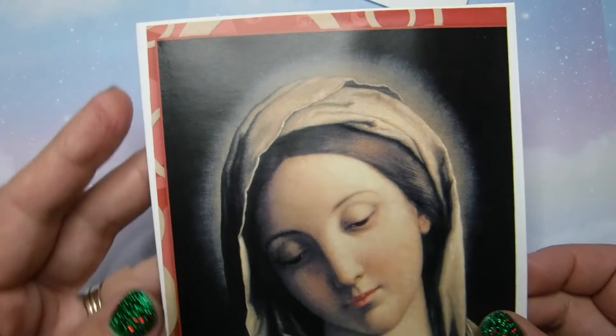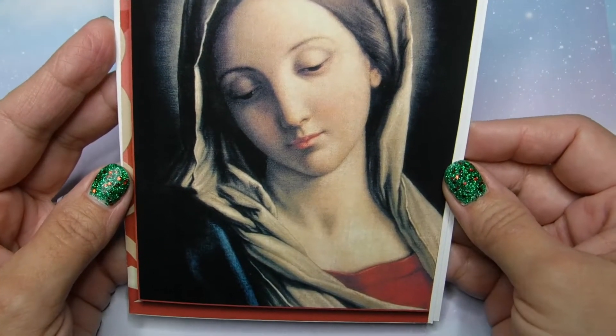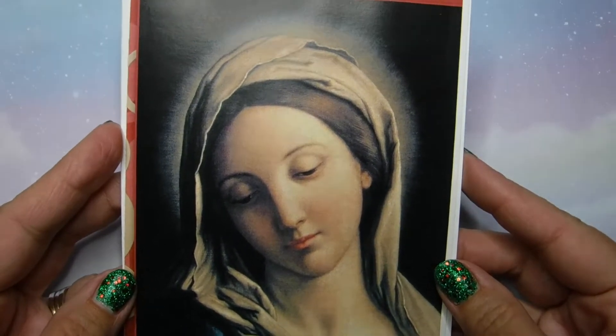At the end you will see I will flip one over. It's blank inside — I did not want to write anything in these. But I think the pictures themselves just speak for themselves. Look how pretty it is.